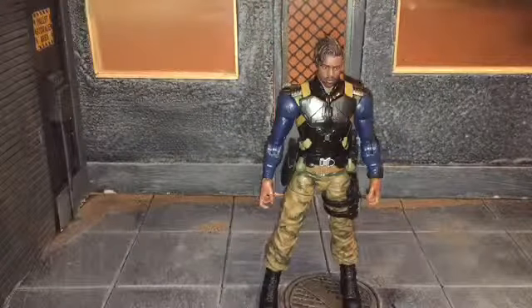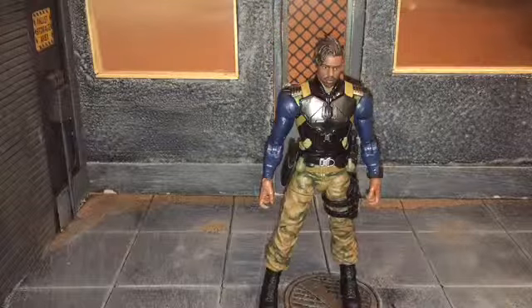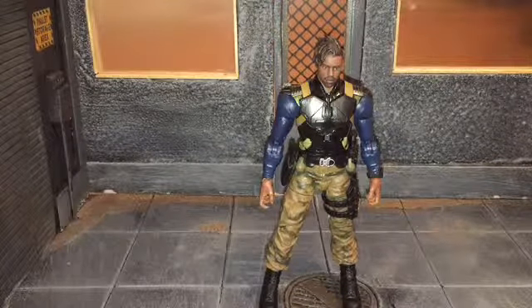Hi everybody, this is Boogass Reviews and today I'm going to be doing a review on the Marvel Legends Eric Killmonger figure.